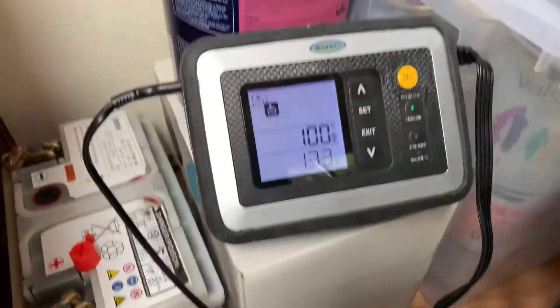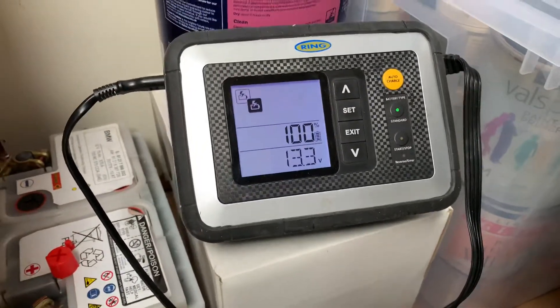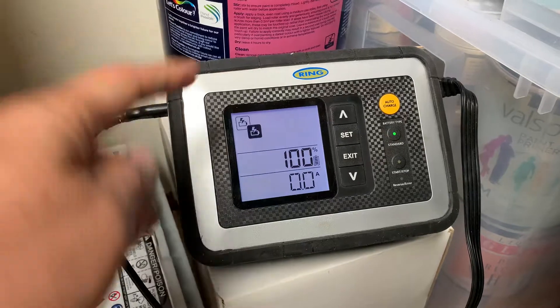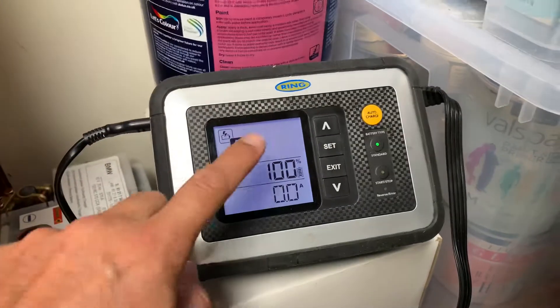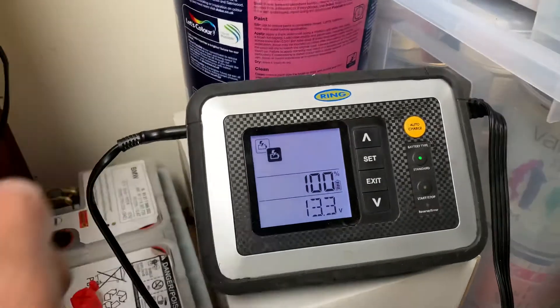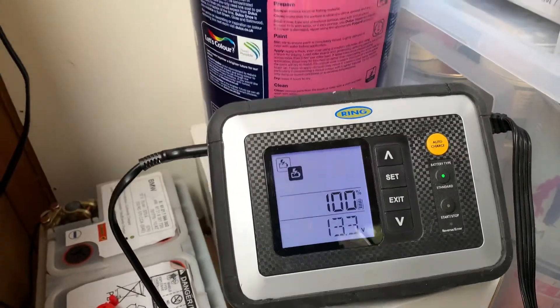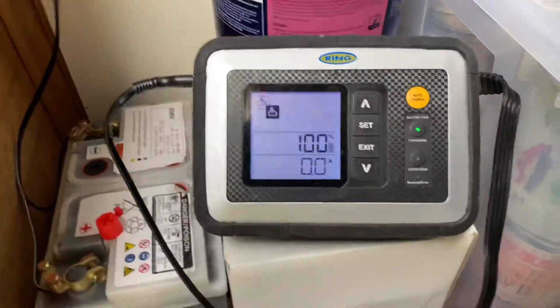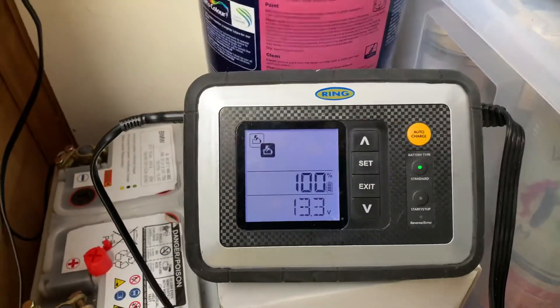If you remember, yesterday I put it on recovery mode, and now it has automatically switched to charge mode. It's very nice to see a hundred percent. We're going to use the unit to test a few functions of the battery — see what the cranking power is, how much life is left in it, and so on.